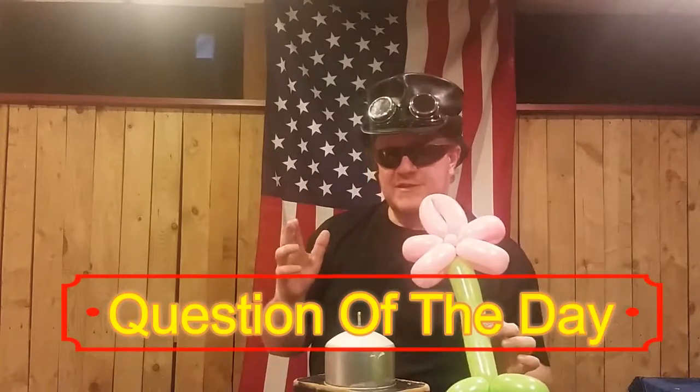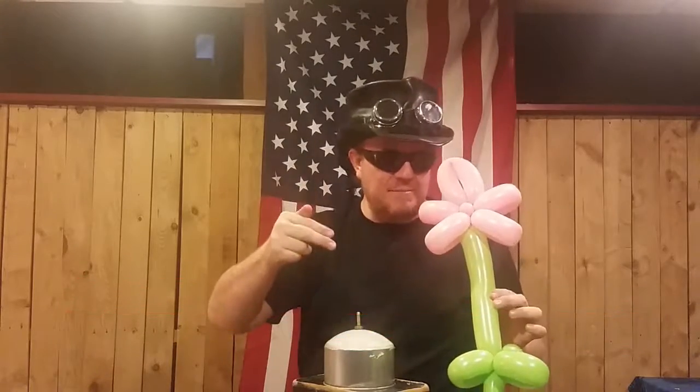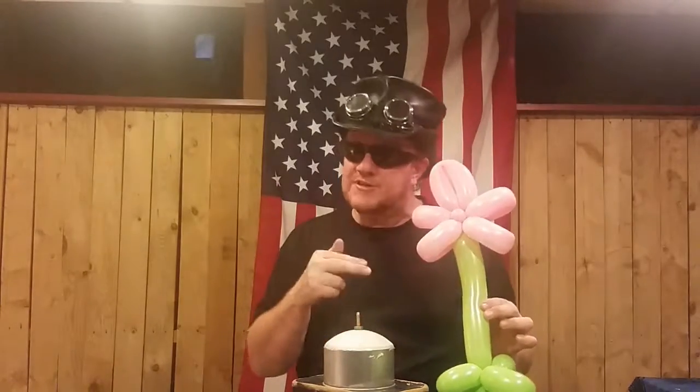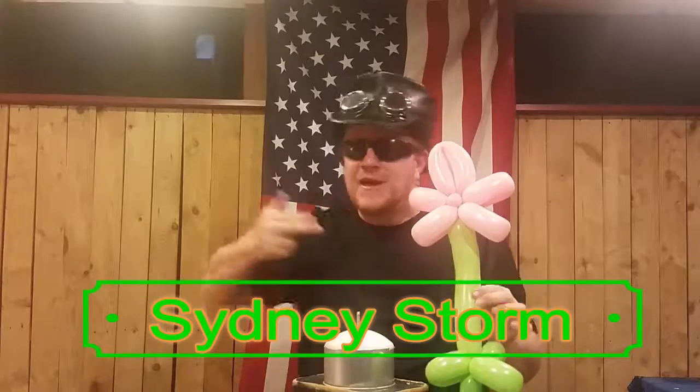There you go — you've got a little button part in the middle. Sometimes I'll draw a little face on that for kids, which is really fun. That is my flower balloon! The question of the day: do you have a flower balloon? There are lots of different ways to make them, so comment below or share a video. Ding that bell, subscribe, give us a thumbs up. My name is Sydney Storm — thank you for twisting a flower with us today!